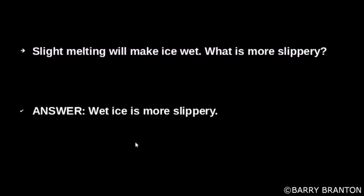Slight melting will make ice wet. What is more slippery? Wet ice is more slippery — meaning wet ice is more slippery than dry ice or water.